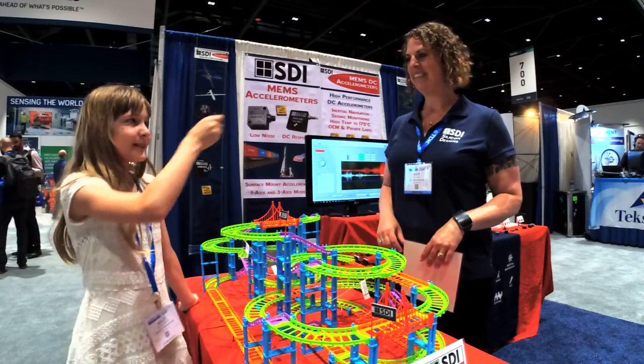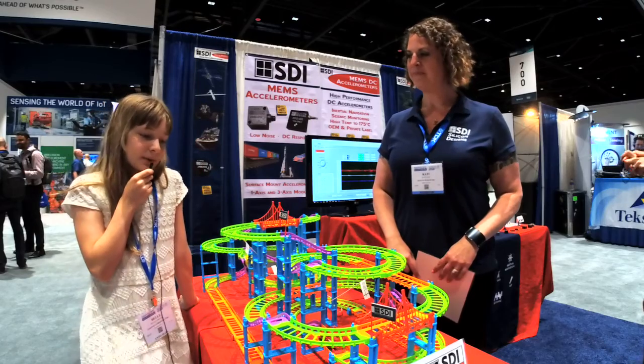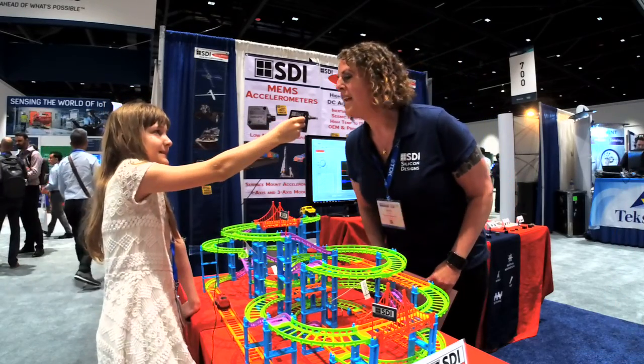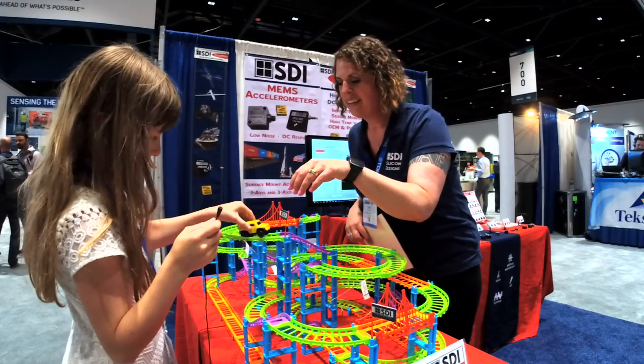I'm Val with the Coding Clubhouse, here with Katie Cole from Silicon Designs. So what do you do at Silicon Designs? We make industrial-grade accelerometers.